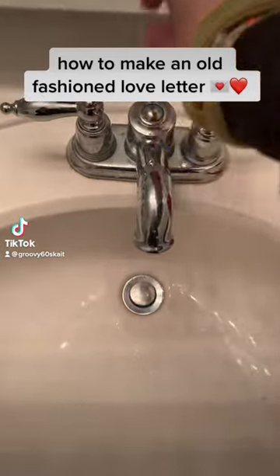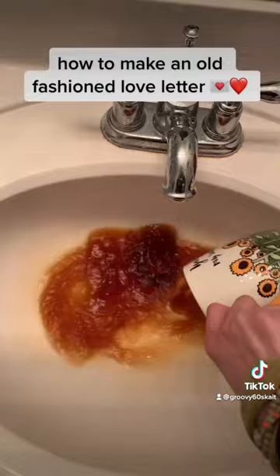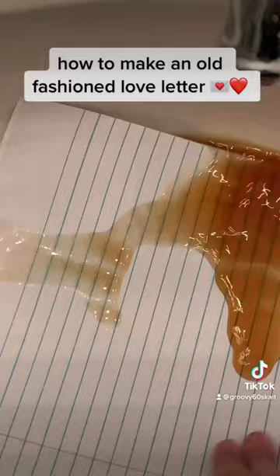Here's how you make an old-fashioned love letter. I saw on TikTok that a lot of people liked using coffee, so I'm using mine. I have a few different pieces of paper — some for the future to use. You kind of just swatch it around like that.